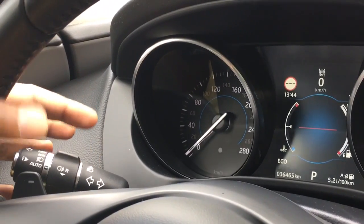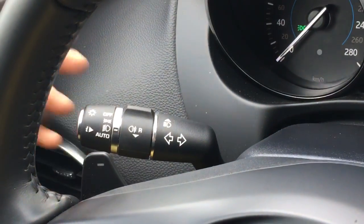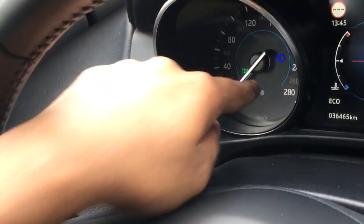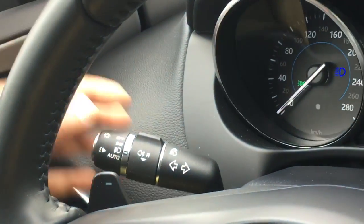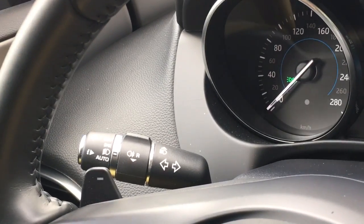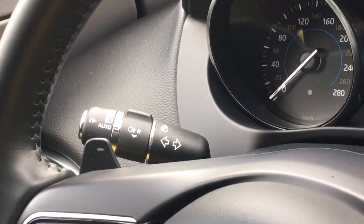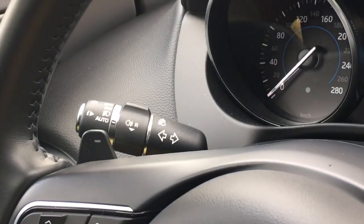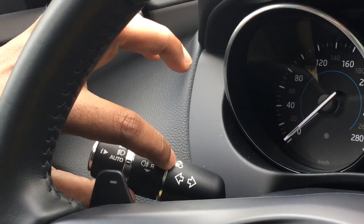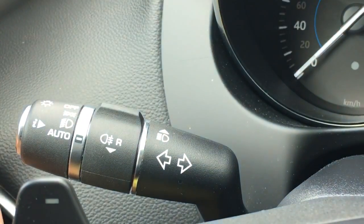For the high beams, you usually need to push the lever downwards once the light is on. For example, when the light is on you can see the green symbol, then you can press it down and you see the blue color symbol, which means the high beams are on. You're not allowed to drive with high beams unless you're in the outskirts at night. As soon as you see any car coming toward you, you have to go back to low beam.